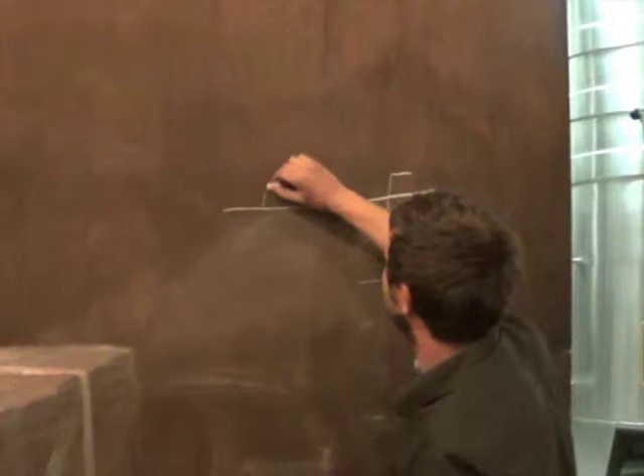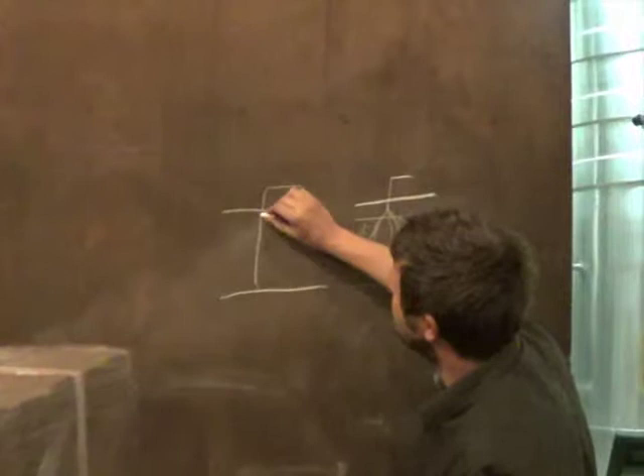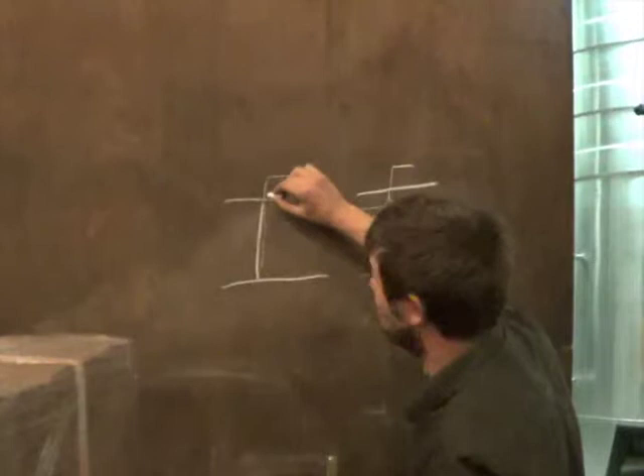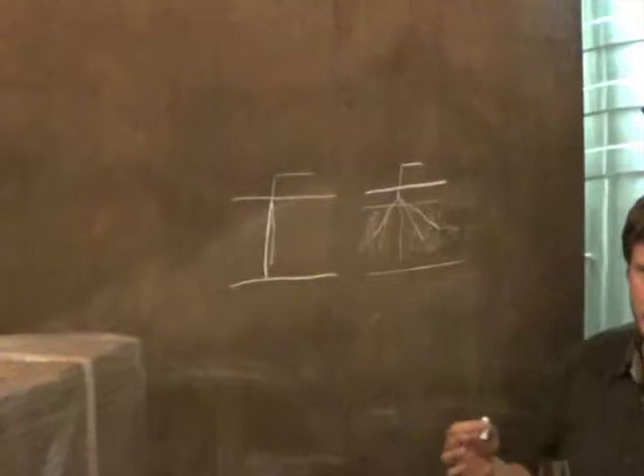The second wine we will taste is Les Beaux Sans. Les Beaux Sans is 1.22 meters, but it's 1.20 centimeters. You have two roots that go to the subsoil, and it's 100% sand.